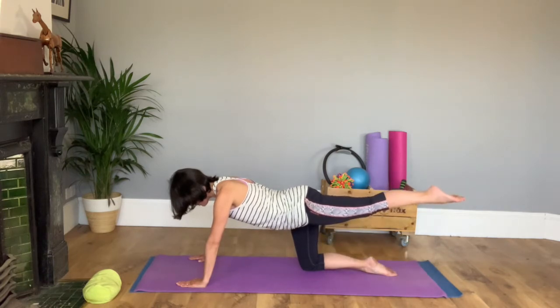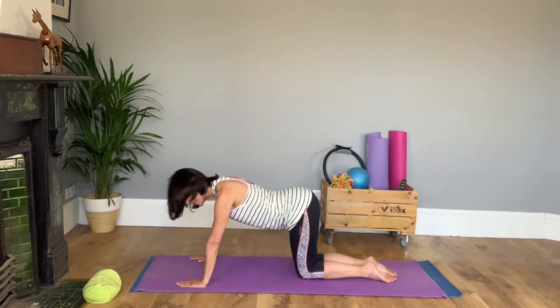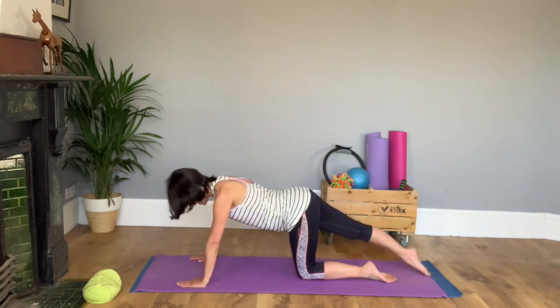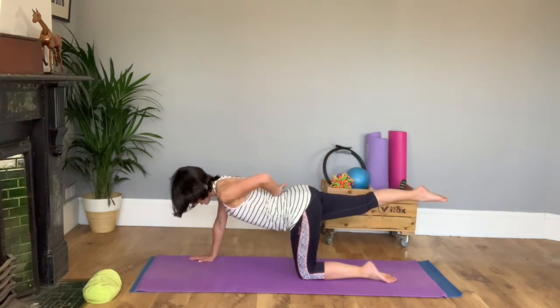Out, lift, down, back under. But I want lots of attention to detail. In particular it needs to be your bottom that lifts your leg, not an arching of your back.